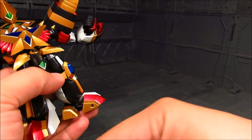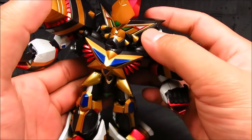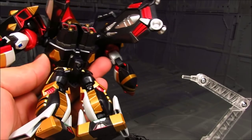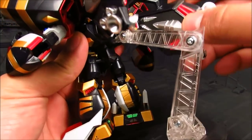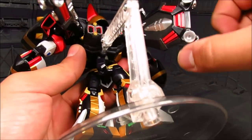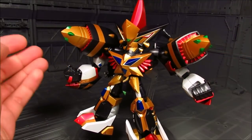Pretty much covered the articulation for the most part. Again, you've got to use a stand on this — he does not want to stay put. The stand connection point is on the back. I don't think you can pop out the backpack — nope. I kind of wish you can, but then again it's just a backpack. This is part of his shoulder, so you can't really take that out if you want to swap it with other ones. There goes my idea. But you can swap off the shoulder as a whole thing.